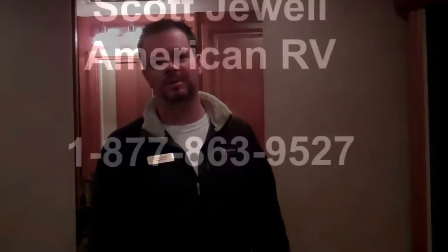I'm Scott Jewell. Thank you for watching my video. Come visit me at American RV in Grand Rapids. Thank you.